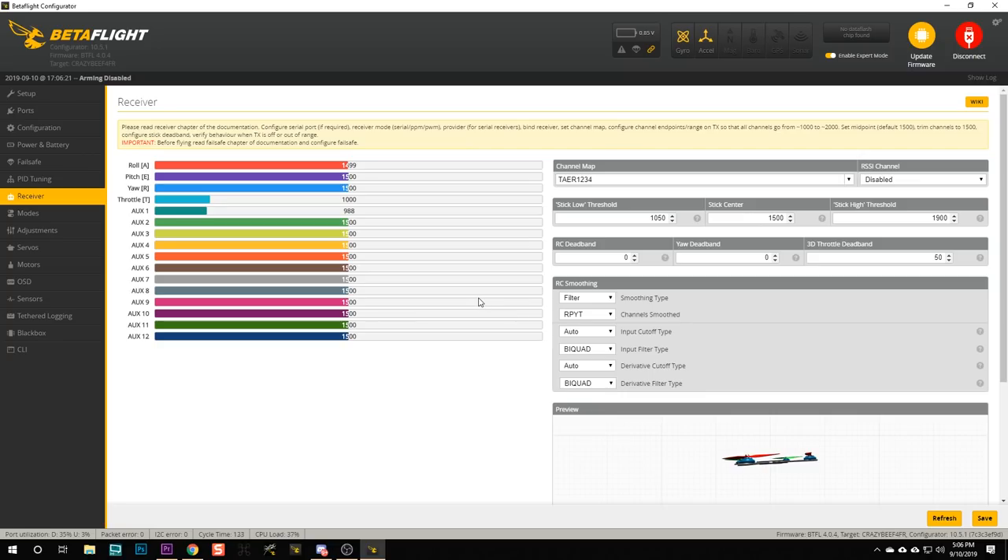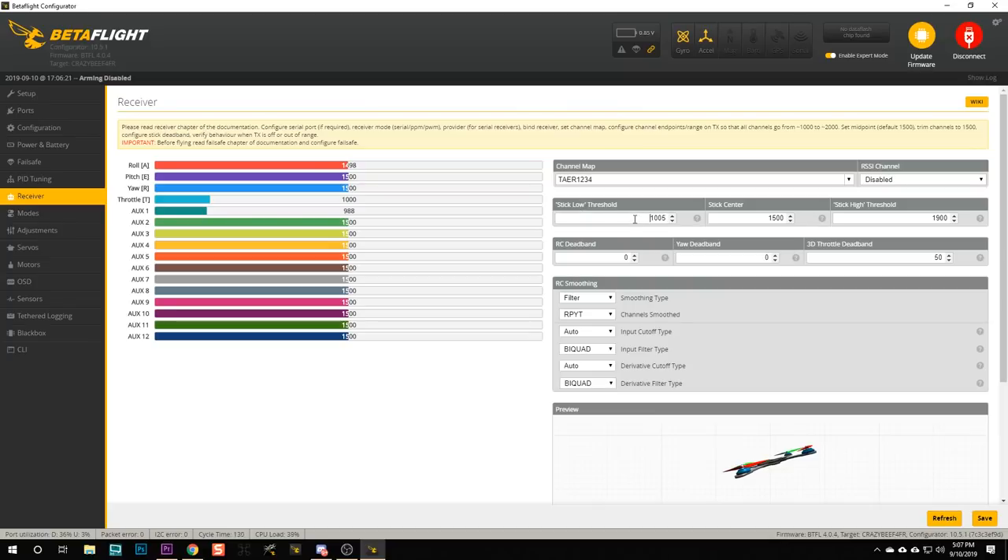Since you've now got your channel endpoints exactly perfect — 1000 to 2000 — the next thing I'm going to ask you to do is change your stick low threshold from 1050 to 1005, and your stick high threshold to 1995. The reason is that if it's set to 1050 there will be a little dead space at the bottom of your throttle where raising it does nothing. That default is to protect people who didn't set up their endpoints correctly, but since we did, you're good to go.